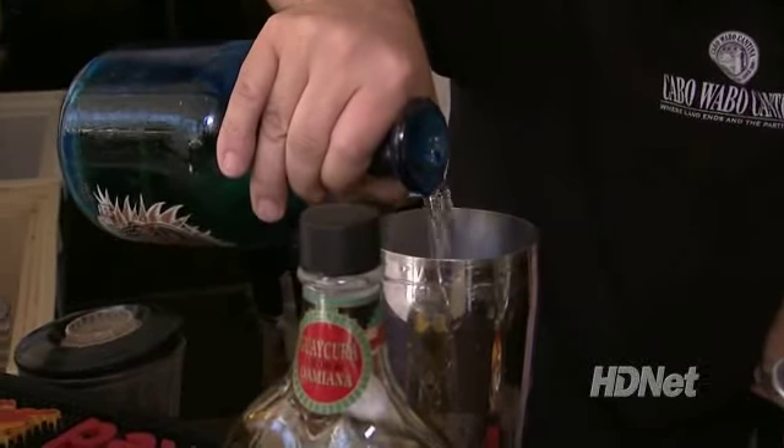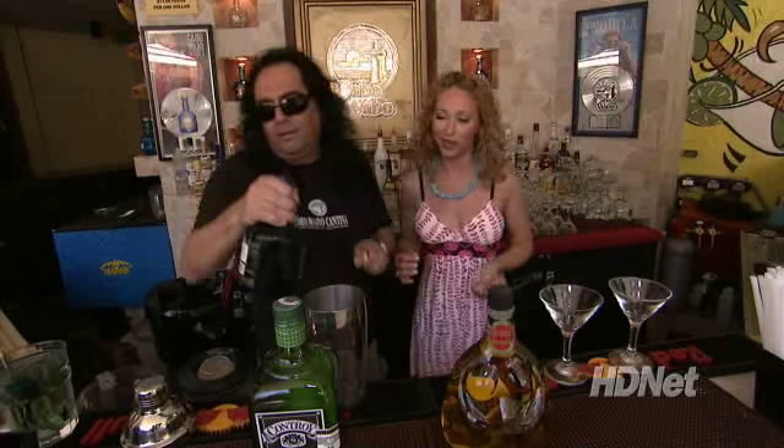How many ounces would you say — is that like two shots worth? One ounce? A little more. This is the tequila. Smells like last night.